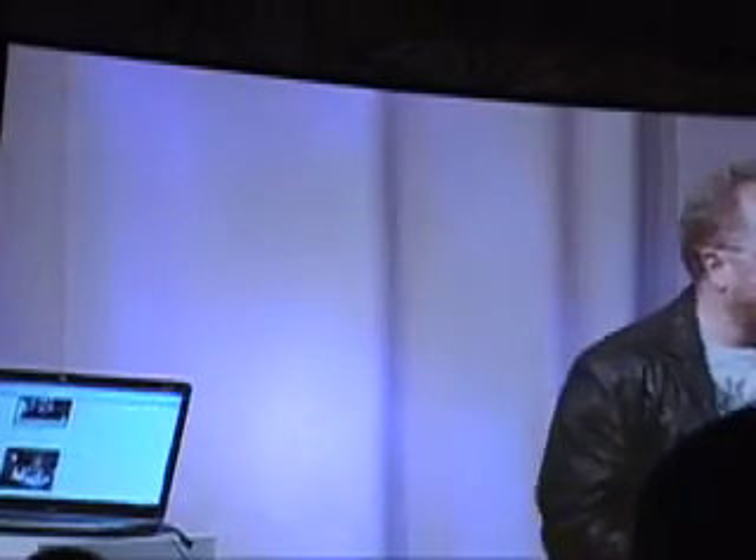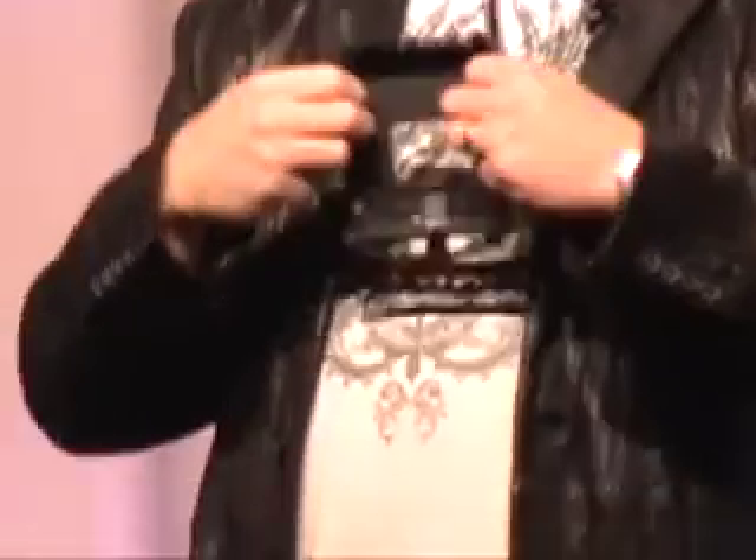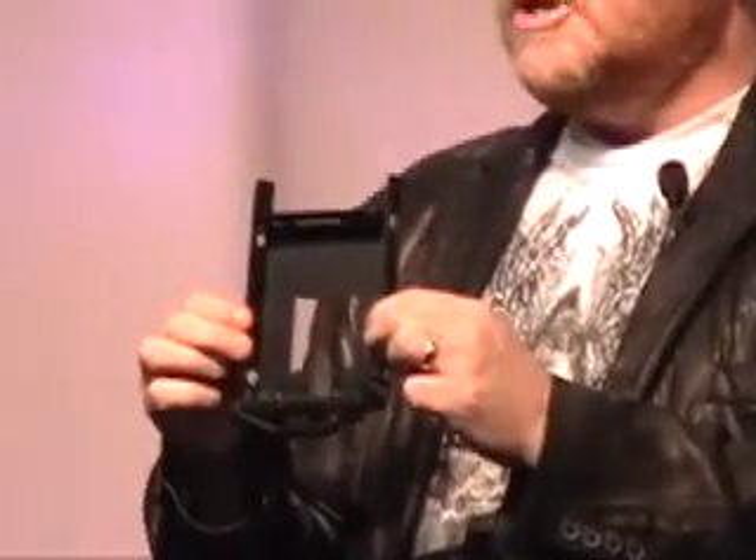The ability to swap out drives uses technology and design developed in our workstations and server group. You slide out the tray — it has pins built in. All you do is simply drop a SATA drive in, slide the tray back in, close it, latch it, and you're done. No ribbon cables, no power cords, nothing. One magazine review timed themselves and it took 12 seconds to add a terabyte to Blackbird.